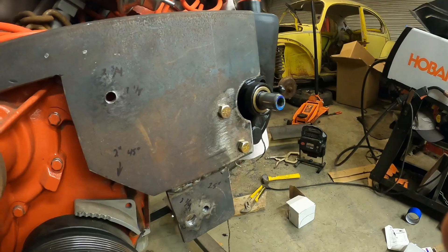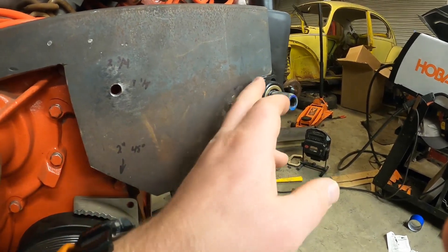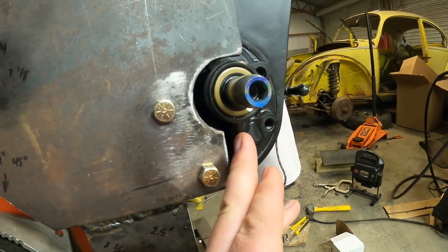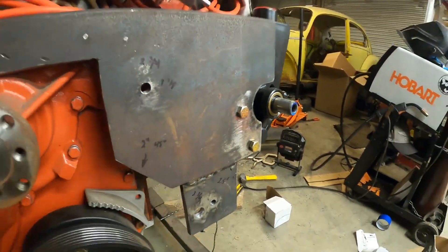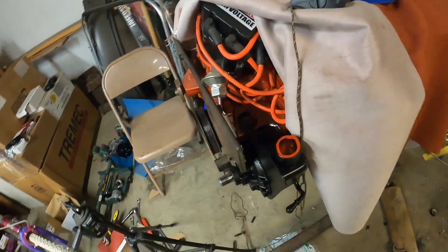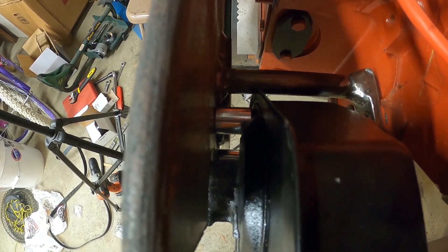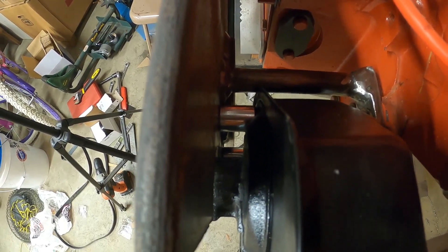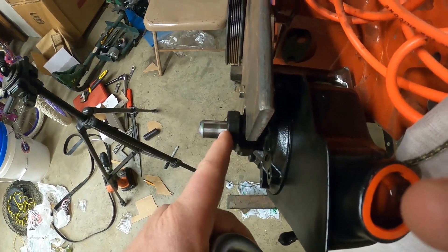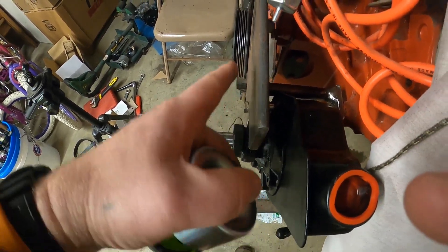Moving on to my power steering pump — I just kind of eyeballed it honestly. I used a hole saw and zipped it down to clear this notch down here. On the back side, those are 3/8-inch inside diameter by 1-inch spacers, and that gave me the distance off the front of this plate to get it aligned where I want. When you install your pulley you just have to line everything up.